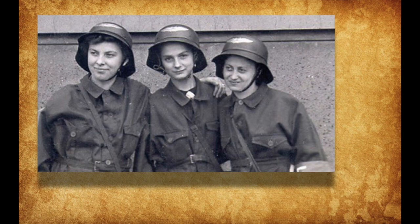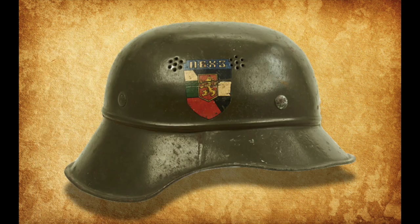Although mostly used by members of the Luftschutz, the Gladiator Stahlhelm also saw use with the Volkssturm, the HJ, and even Bulgarian air defense and chemical protection organizations.